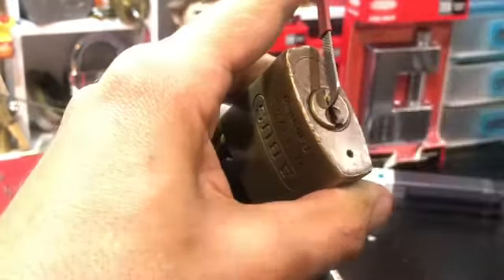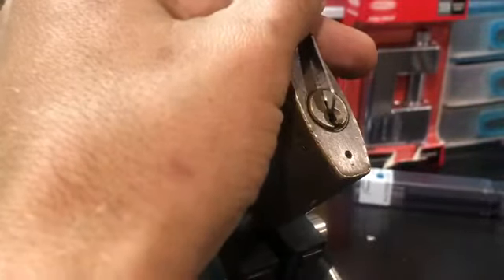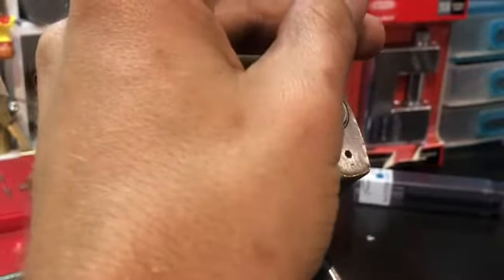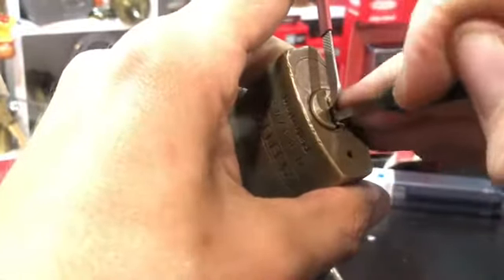I'm not going to spend too much time trying to single pin pick it, because I never get these single pin picking. Let's just go one more little go at it.